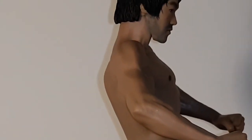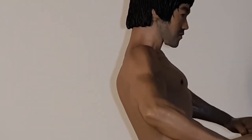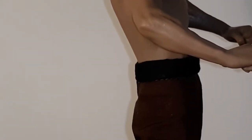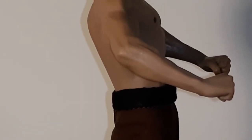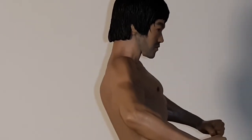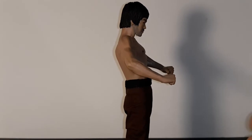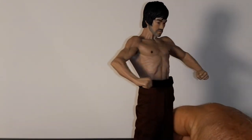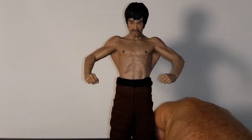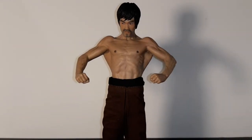Look at his profile - you can see his beard, it's kind of a scruffy beard. Yeah, this is a pretty cool figure - really looks lifelike.